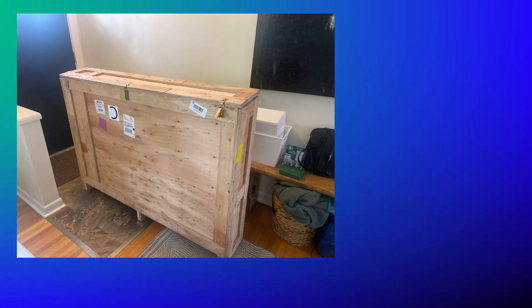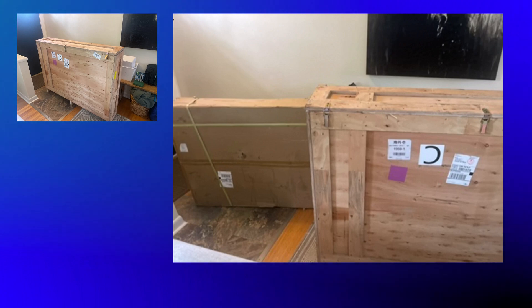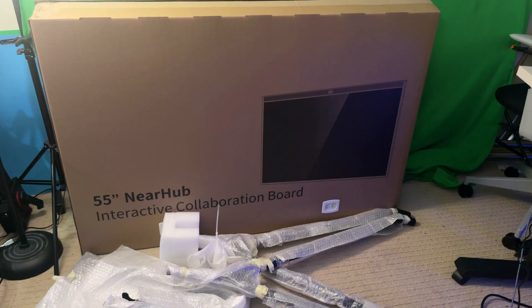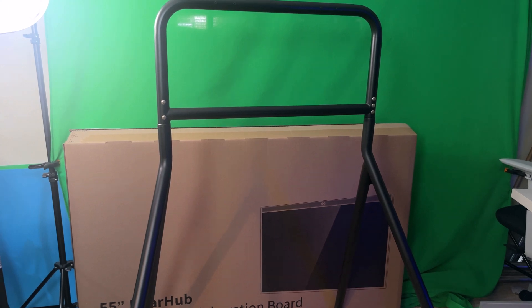The UPS driver arrived with this awesome wooden crate that had the S55 in it, and it wasn't alone. It actually had another box which contained the legs and the stand for the S55. We brought it down into the studio, unpacked the box with the legs, and put the legs together — assembled it. It's quite easy to do. The legs act as the stand for the S55.